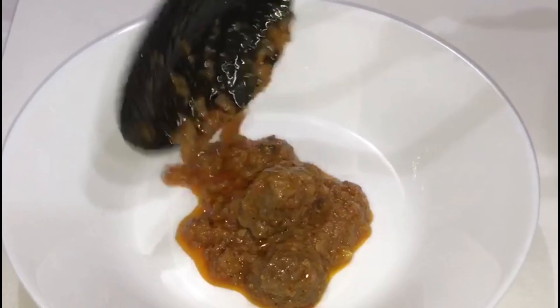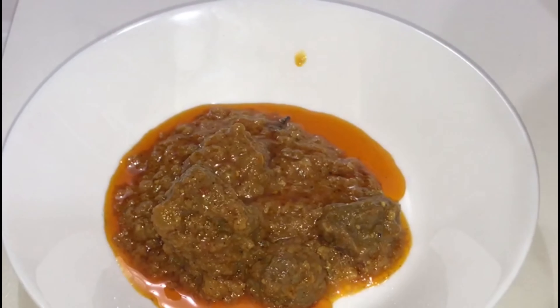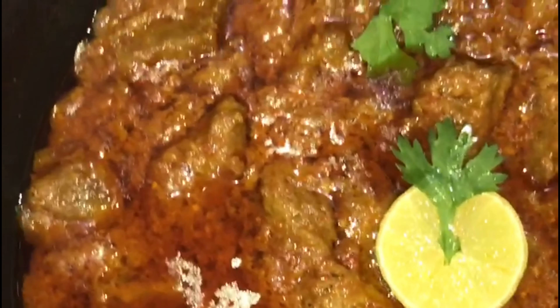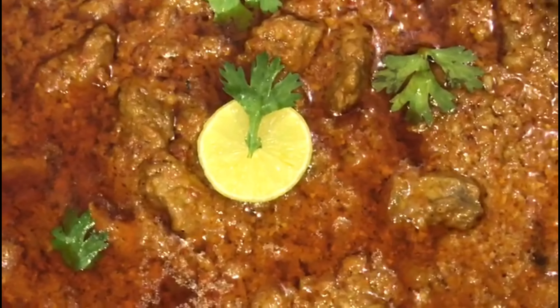I hope you guys will like the recipe once you make it at home. Don't forget to give this video a like, share it, subscribe to the channel, and hit the bell icon after subscribing. Take care. Allah Hafiz.